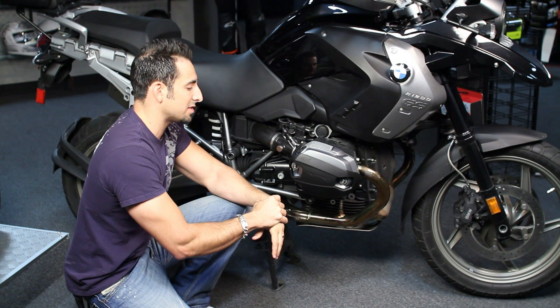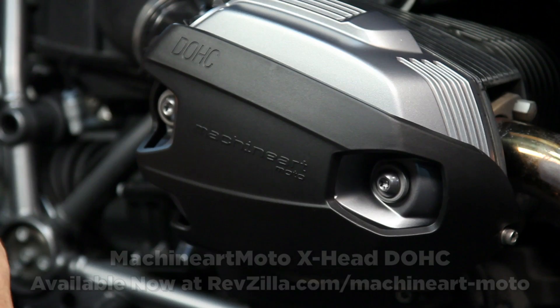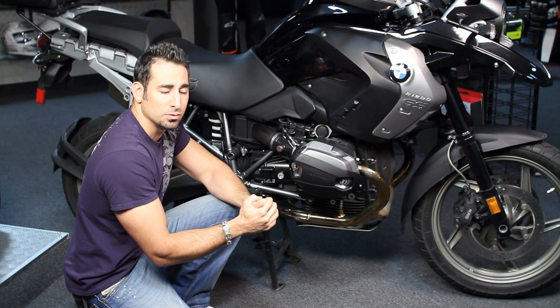With any part, if you do start that install, they are yours after that. Thanks for watching our detailed breakdown of the MachineArt Moto X-Head cylinder head covers, available at RevZilla.com. I'm Anthony — we'll see you next time.